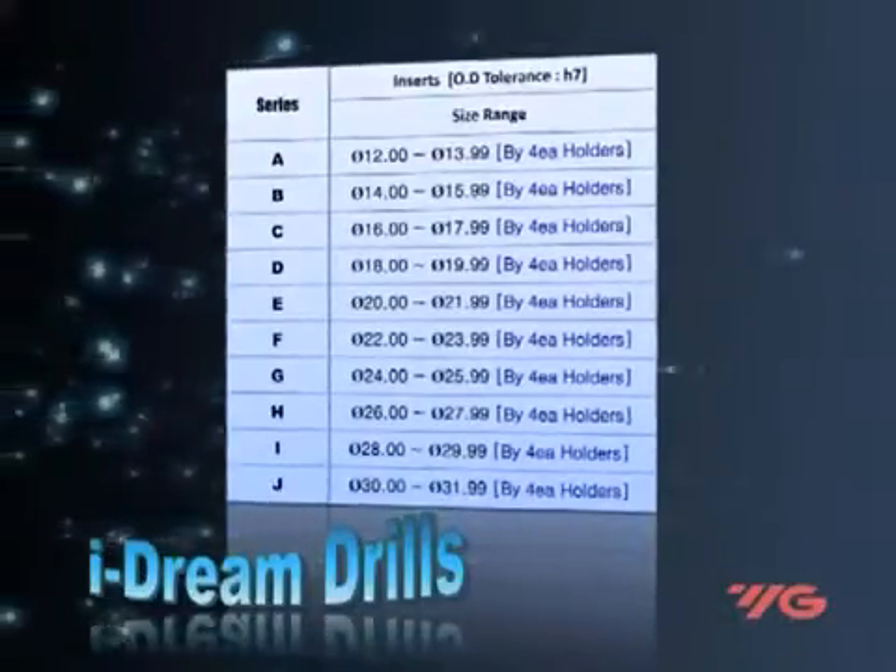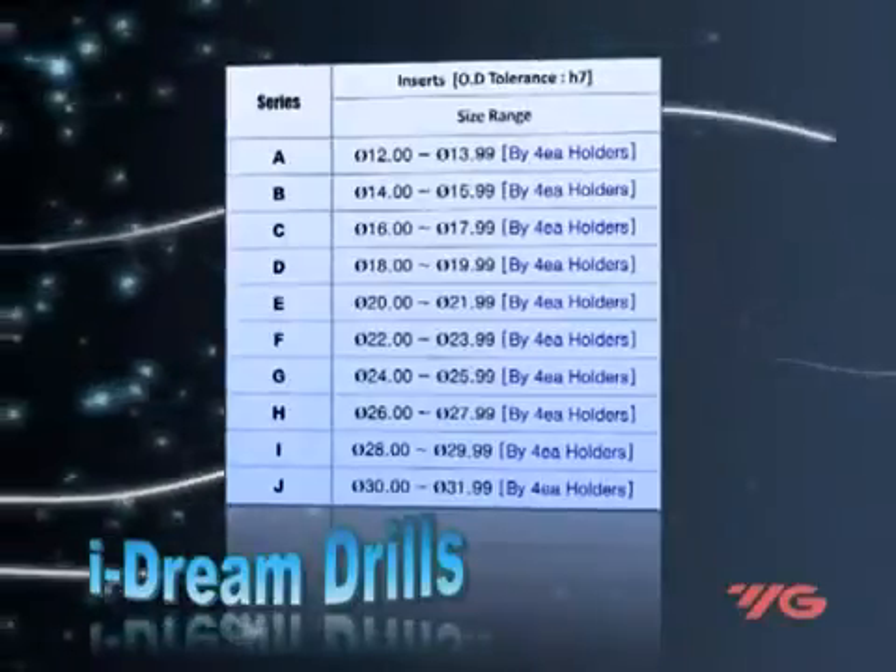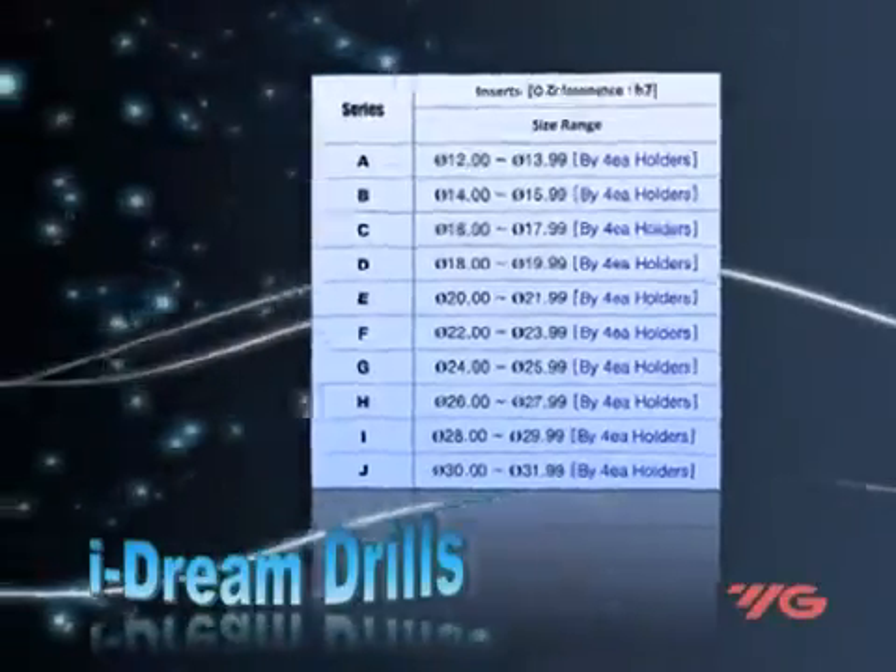iDream drills are used for machining low to high tensile strength steels, cast steels, cast iron, stainless steels, and aluminium.